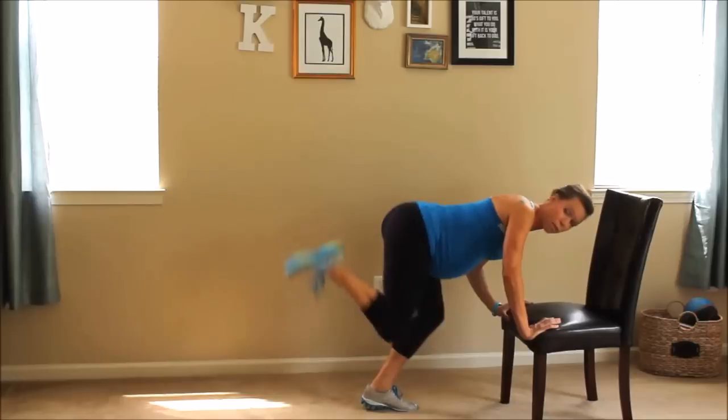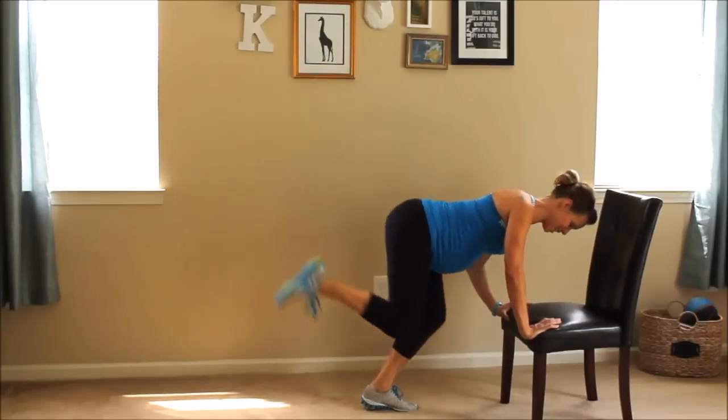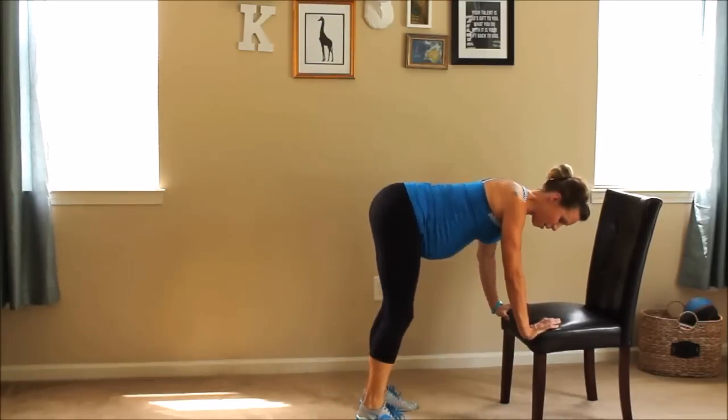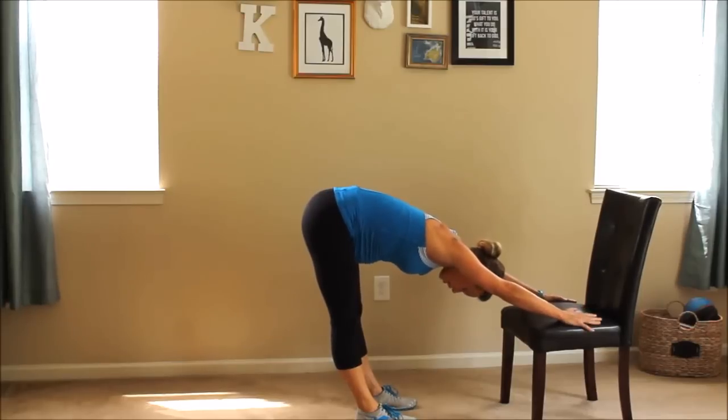Alright, we're going to do three more — three, two, one. And let that heel down. I want you to lean back into a stretch, just letting that belly hang. You're catching your breath, feeling good.